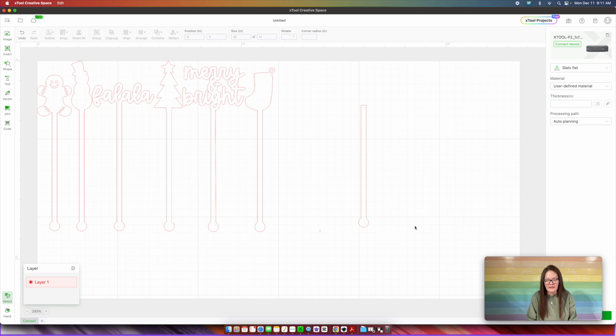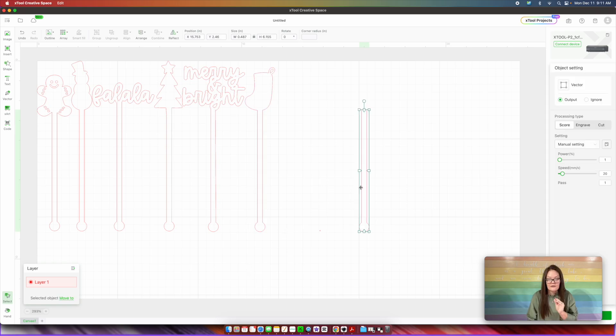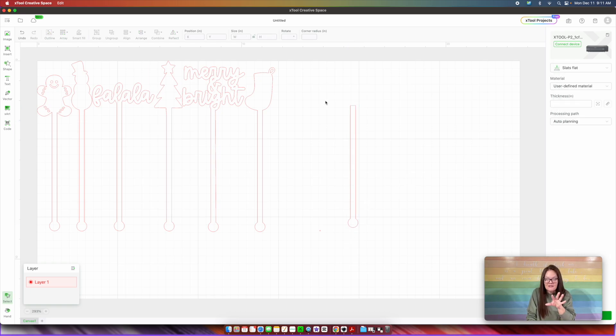So now what you have here is the bottom portion of your stir stick. See how we got the stocking and everything down here — this right here is the bottom of your stir stick. If you wanted to, you could save this project as just a blank stir stick, so next time when you come here for Valentine's Day or for a wedding or whatever, you would just open up your project and that is like the start of a stir stick.